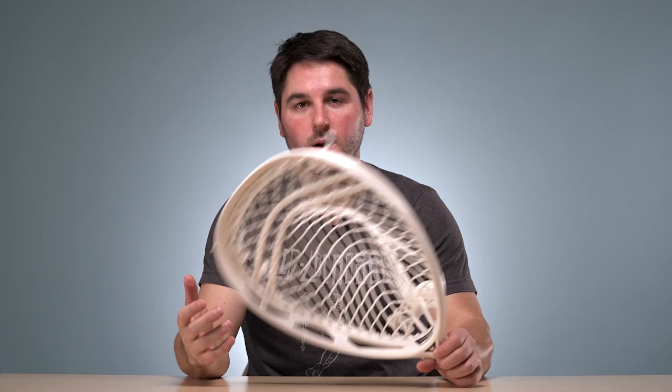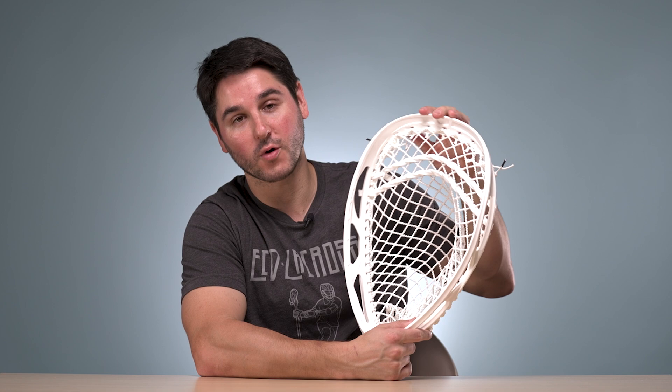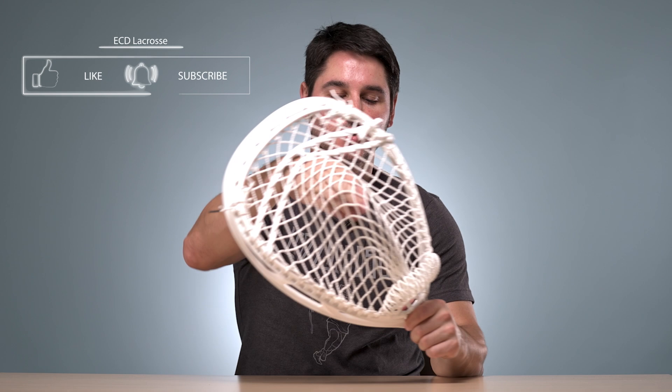Alright, so that's how you do the top string. It might take you a couple times to pause and re-watch the video to get a feel for going through that bridge, but overall I think it's really simple. You can even try it on your field heads if you want. All this stuff is available on our site and at retailers. We're going to teach you how to do the sidewall in the coming weeks so check back for that, and again if you don't want to string your own head we do sell them as elite pockets. Thanks for watching, stay tuned for more tutorials, have a great day.